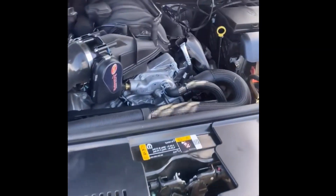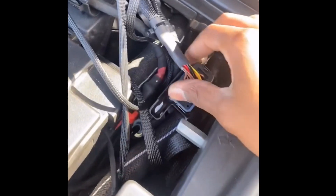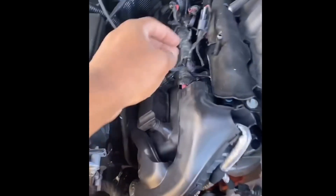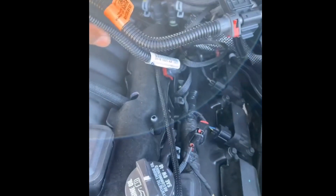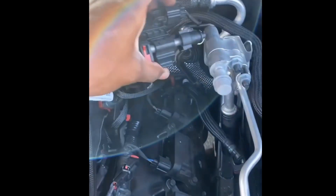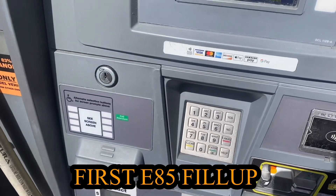Appreciate y'all for watching. Let me give y'all a little understanding — so this kit here is called ProFlex Commander. It allows you to go E85 or E91. It comes with injectors, as you can see, a bigger fuel pump — this is the original one because the other one was too small — and it comes with this adapter.